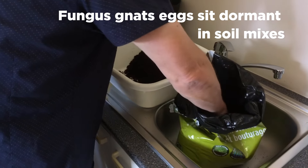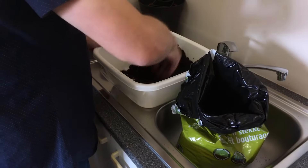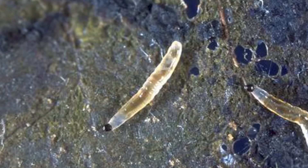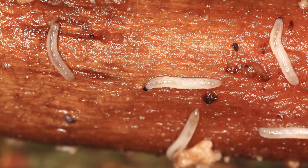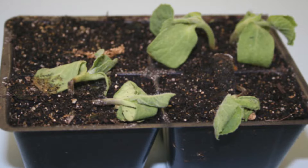The problem is that fungus gnat eggs will sit dry and dormant in potting soil mixes for a long time. This is typically what happens a lot with soil mixes that contain peat moss. When we use the mix, we add water and give the soil warmth and light, and you end up with the eggs hatching. Very often it are the fungus gnat eggs that hatch quickly. Here are some examples of insect damage that may be caused by unsterilized potting soil.